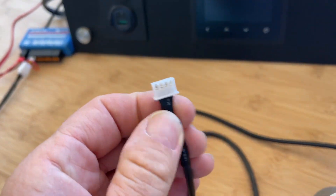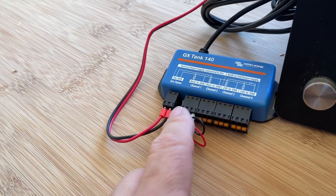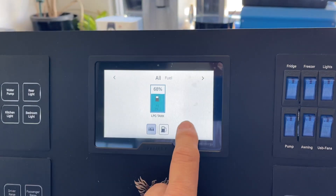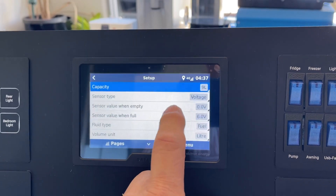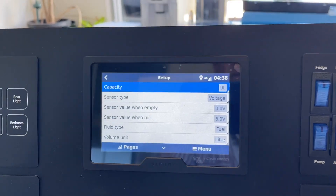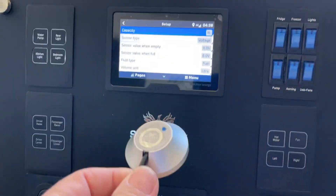This plug here goes straight into a little adapter we've got here. We're running it out of channel 1 on 12 volt, and the setup here is quite easy to do. You can see the tank there, and if we go into the setup here, we've got this set for 9 litres, set for fuel, set for litres, and we've got the voltage when it's full. And I have to say, how good is that?